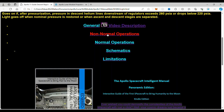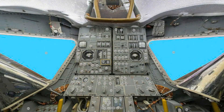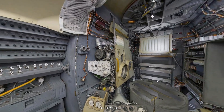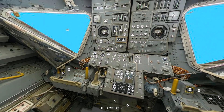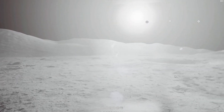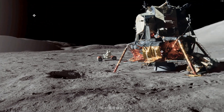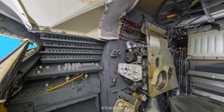That's all for this week. If you would like to use this interactive virtual reality exhibit on the command module, the lunar module, and the surface of the moon, just go to our Patreon page — the link will be down below. We'll see you next time. Thank you.